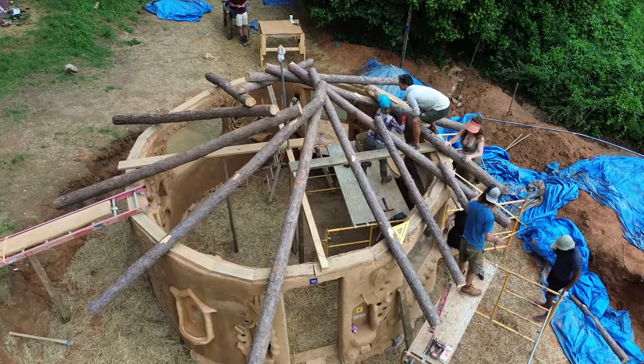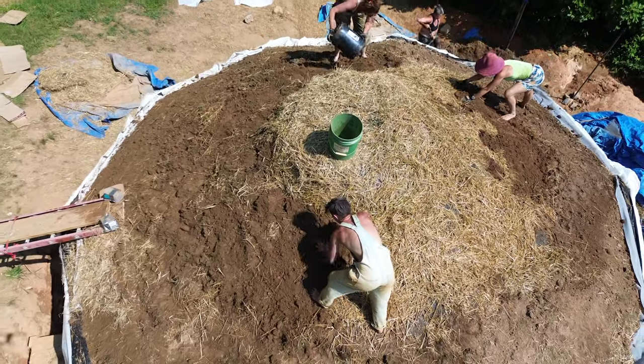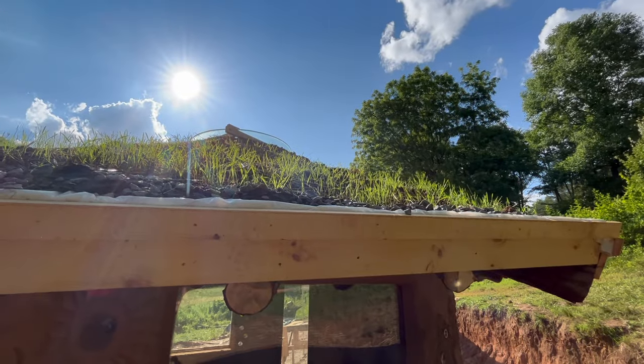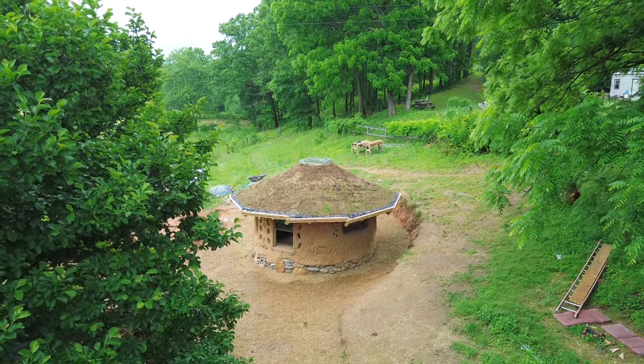In this final episode of the series, we'll be learning about building a reciprocal living roof, which is a beautiful and functional roof system in which all the rafters are supported by one another, requiring no center support to hold the load. Beyond being aesthetically pleasing, green living roofs also provide natural insulation, which helps to regulate the temperature inside of the home.